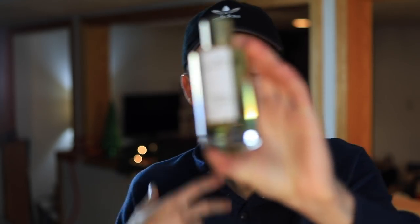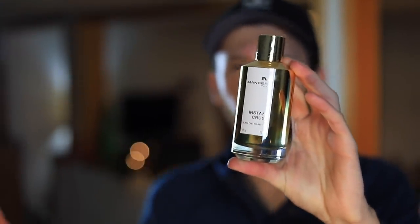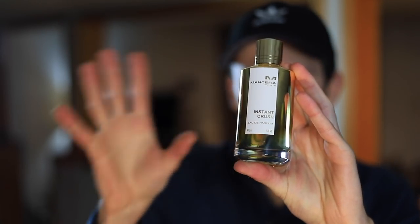Instant Crush has that signature Mancera smell. When you smell a Mancera fragrance, you'll know it's from Mancera and Pierre Montale who creates all of these scents — it just has that signature type of smell in the base, and it's the same here. It does have a different twist on the DNA that separates it from 540 quite a bit — from that vanilla, that rose, and the sandalwood mixture in here as well, making it quite different. So if you already have 540, this is still a potential purchase if you want one that's a bit more sweet and warm, especially for fall and winter.